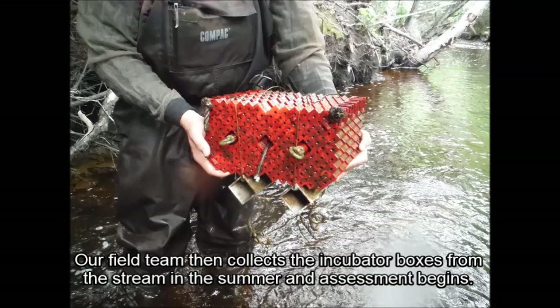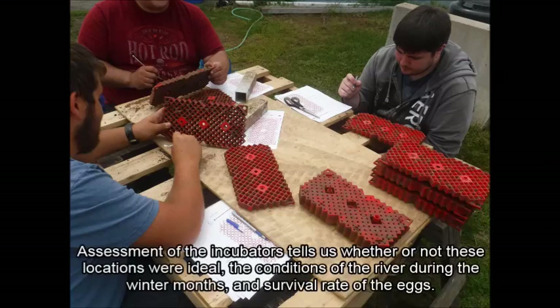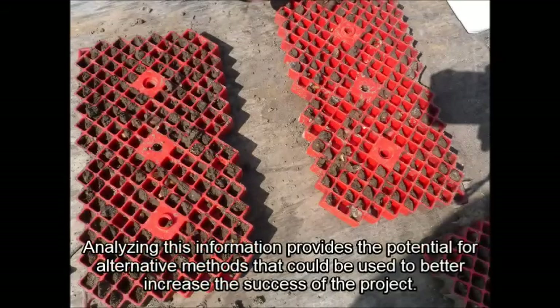Notre équipe de terrain collecte ensuite des incubateurs auprès du ruisseau en été et l'évaluation commence. La récupération de cette boîte offre de nombreuses informations. L'évaluation des incubateurs nous indique si l'emplacement était adéquat, si les conditions de la rivière pendant les mois d'hiver étaient convenables et démontre le taux de survie des oeufs. L'analyse de cette information offre la chance d'évaluer la performance de l'incubateur et formuler des méthodes alternatives qui pourraient être utilisées pour mieux augmenter le taux de succès du projet.